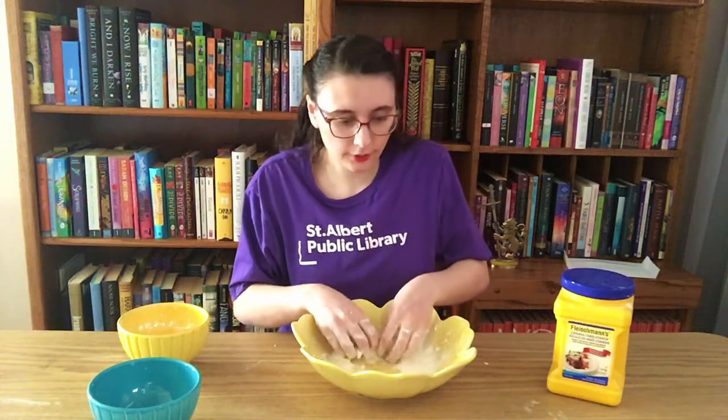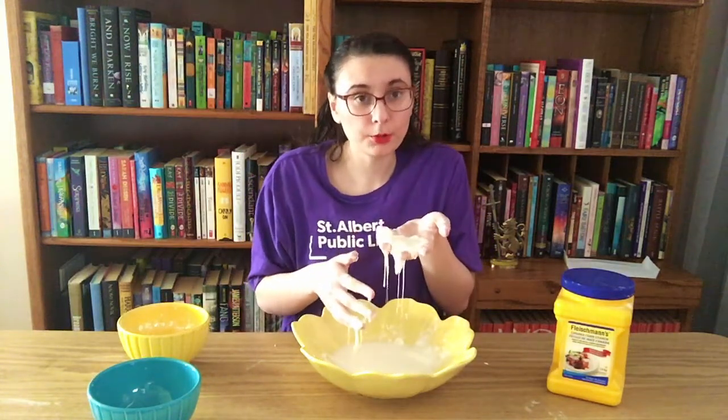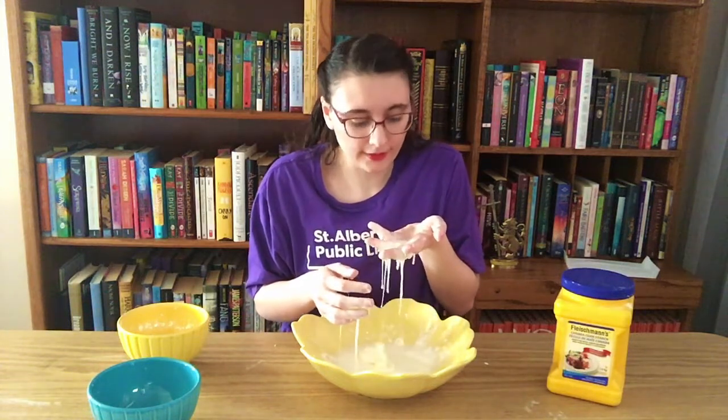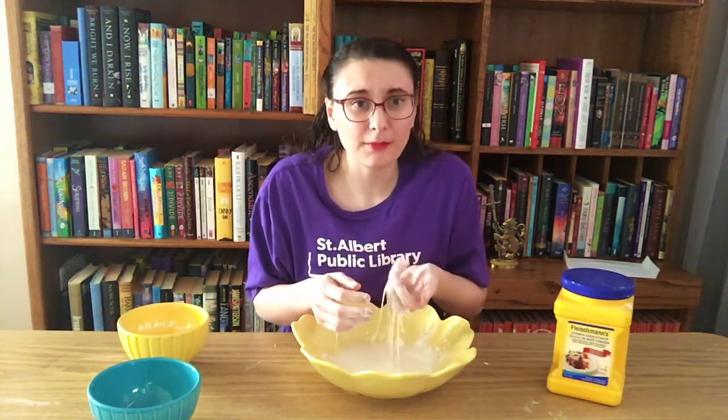But if we try and hold this up and don't put any force on it, it's going to act a lot more like a liquid than a solid, because it's just going to melt right back into the bowl.